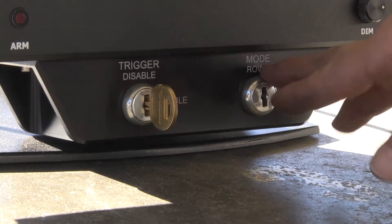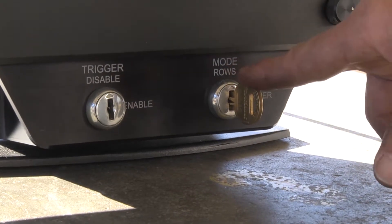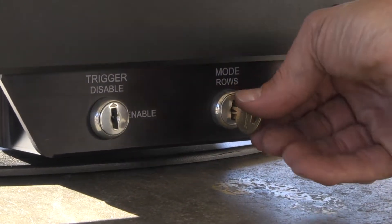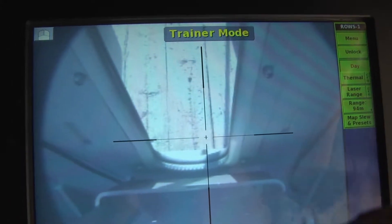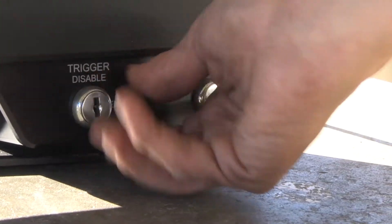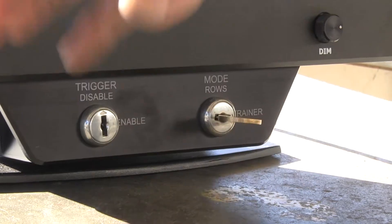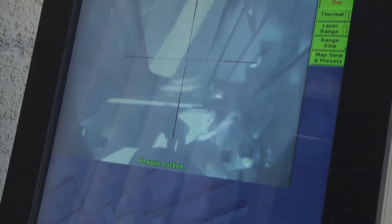As you see here, the key position on this side is in the 'live' position, which gives you the live weapon. If you switch this key over to 'trainer,' it's indicated on the monitor as trainer mode, and it will also be indicated on the operator's console. The trigger is then electrically locked out — you can't enable the trigger, so the safety system is in place.